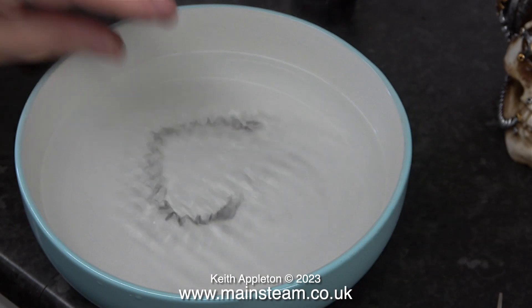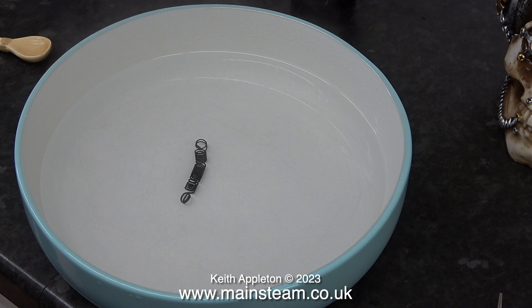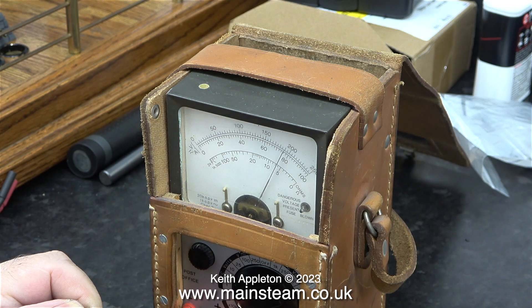It doesn't matter how you bend the spring — it always returns to its original shape. And this is in slow motion. The interesting thing is that when it's returning to its original shape, it does exert a lot of force. If you stretch the spring out, it's easy — there's not much pressure — but when it's returning back to its shape, it has a lot of pull.